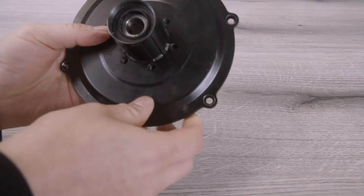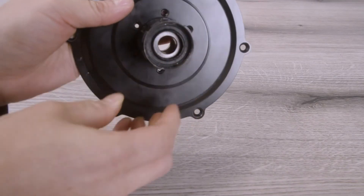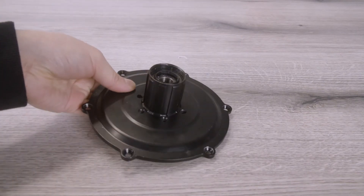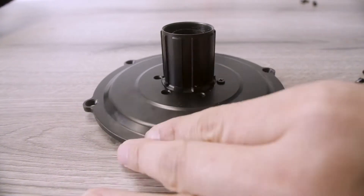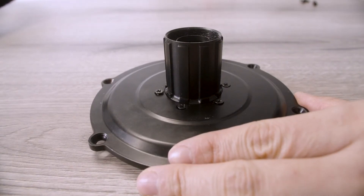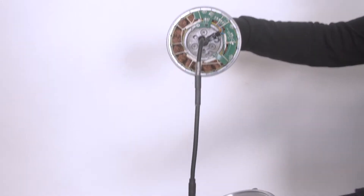Make sure to line up the holes by spinning the freehub. Screw the new freehub to the plate. Slide the plate and new freehub onto the motor.